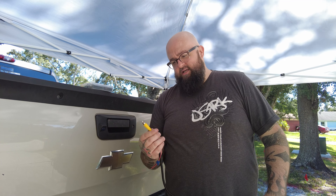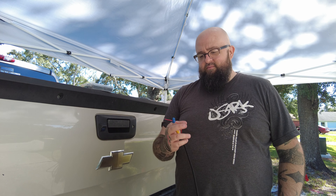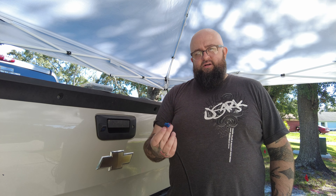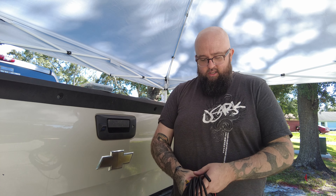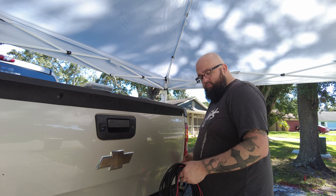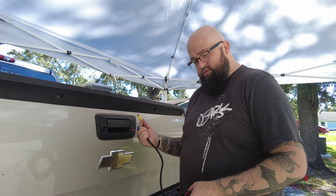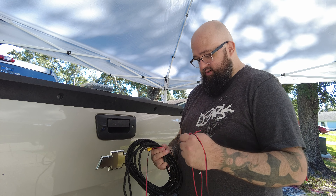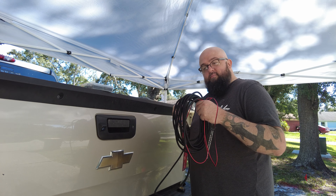There are two sides to it: this side with this connection is going to plug into this port right here, and then you have this connection which has a port going into the back of the radio and also has a power wire. This one is a little different — it only has the input wire for the radio and a power wire, plus a ground wire and a power wire you can wire to the reverse light. But we're not going to do that because we want to use the camera for things other than just reverse — we can check our load, for example. We'll probably cut those off and seal them up.